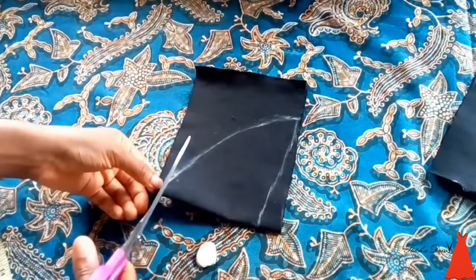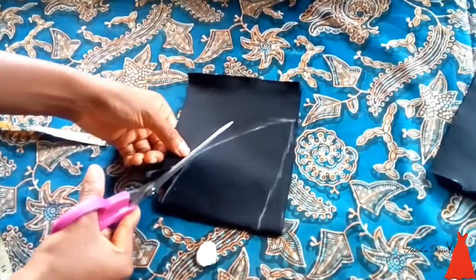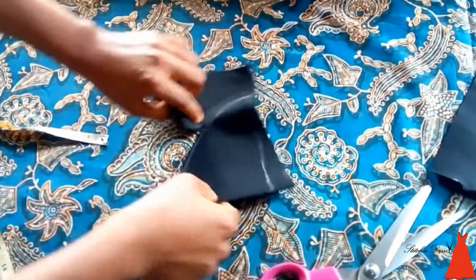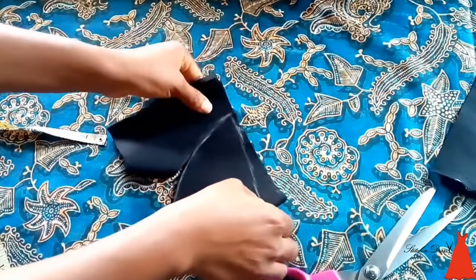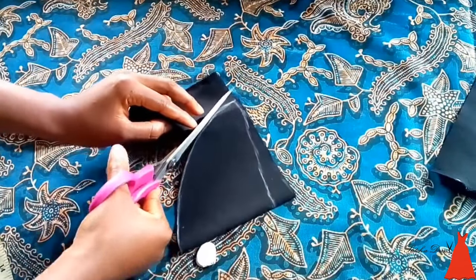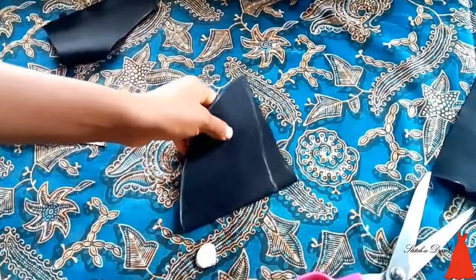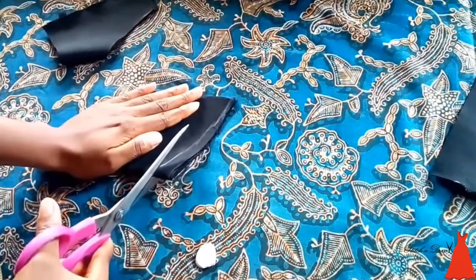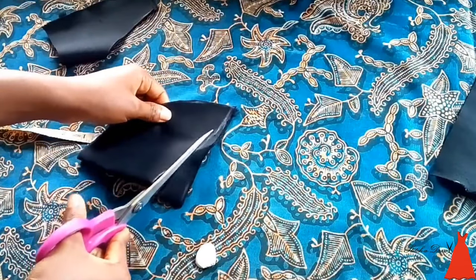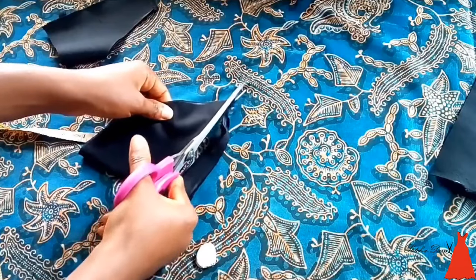When I was done with that, all I did was cut out the sleeve with scissors. As you can see, cutting a cap sleeve is so easy and very simple. It's just about getting the curves right and you're good to go.